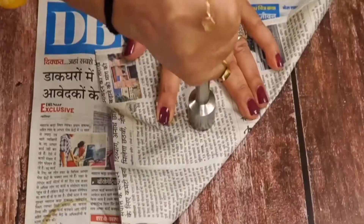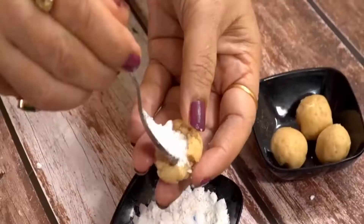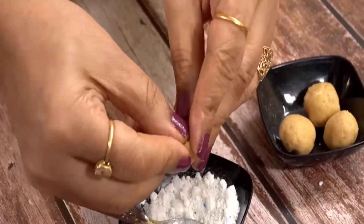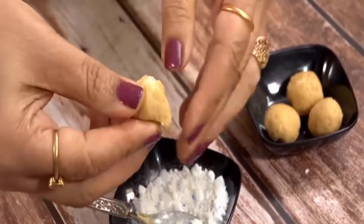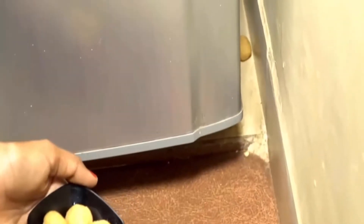Crush a phenol tablet and add it to the detergent mixture. Now put the dough on your palm and fill the mixture inside it. Close it like a ball, then put it everywhere in your house to keep squirrels away.